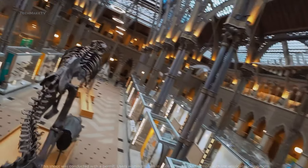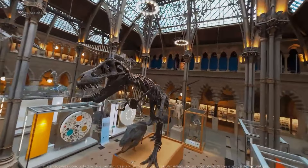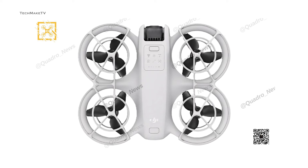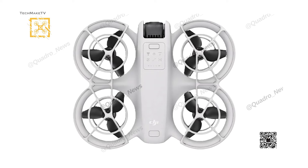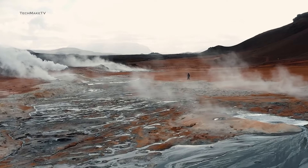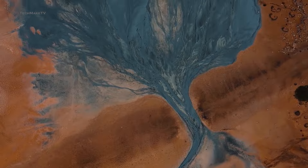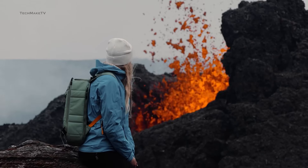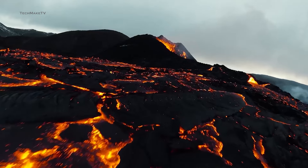As of now, there is no news of any obstacle-avoiding sensor, which was expected considering such a compact size, but you will have propeller guards just like the DJI Avatar — or should I say, DJI Spark. Nevertheless, we are pretty excited to see whether this new ultra-portable DJI drone can meet up to the expectations. DJI has always surprised its fans with the most cutting-edge technology, and we are about to witness another one just a few days later.